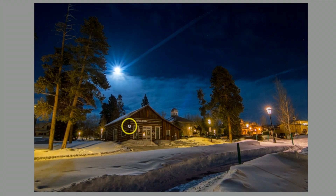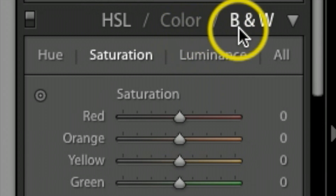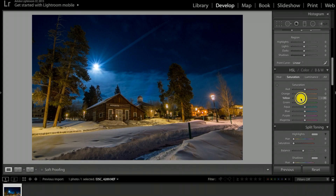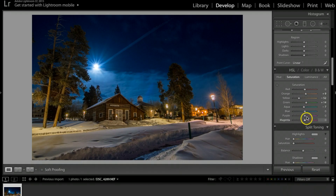The image is looking really yellow, so I'll fix that under the HSL/Color tab. Under Saturation I'll bring the Yellows down to about negative 52. Then I'll bump Oranges up just a hair and take Blues down to about negative 35. I'm looking at the photograph as I go and just getting a feel for good colors.